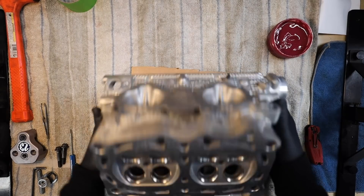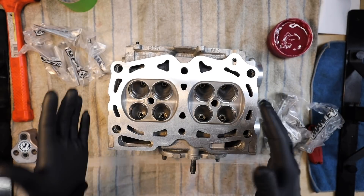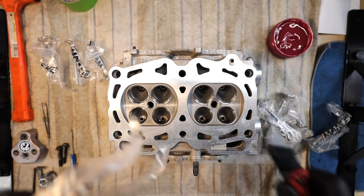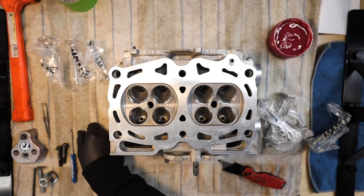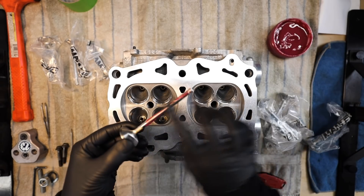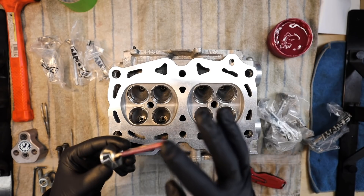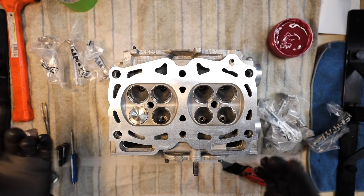Now that the head is cleaned, we're going to start installing the valves. Flip the head over to the mating surface side. The machine shop cut the valve seats to these Manly valves to ensure proper sealing and did a vacuum test. Get a little bit of assembly lube on your finger, grease the stem of the valve just so it's not going in dry, then slide them down into the guides.